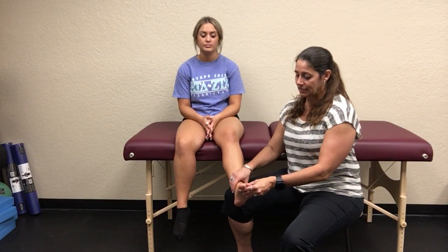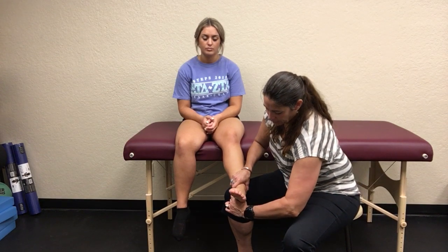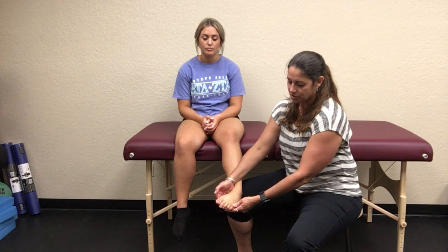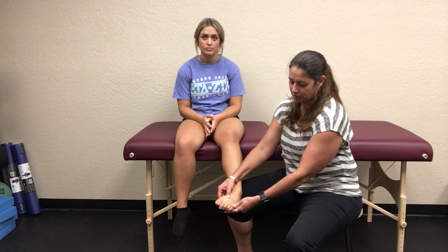A lot of people mislabel pronation and supination as inversion and eversion — but that's not accurate. Inversion and eversion are distinct motions measured from talar neutral. The most common mechanism for ankle sprains is inversion combined with plantar flexion: the foot comes down and in, reaching a plantar-flexed, inverted position. Eversion is rocking the hindfoot straight outward.